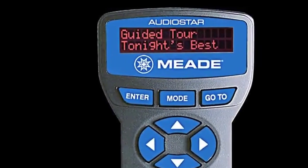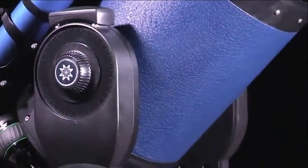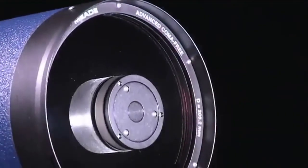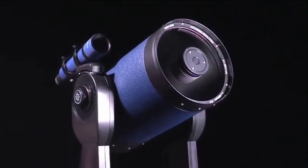The AudioStar hand control also displays fascinating text information about the celestial object you're observing. The combination of the sturdy yet portable dual-fork mount and superior optics makes the LX90 the most versatile telescope in its class, capable of both visual astronomy and astrophotography.